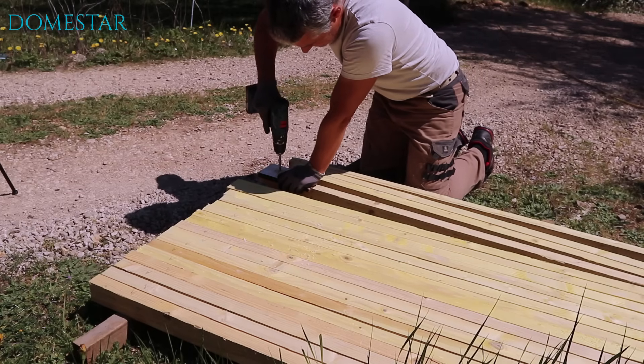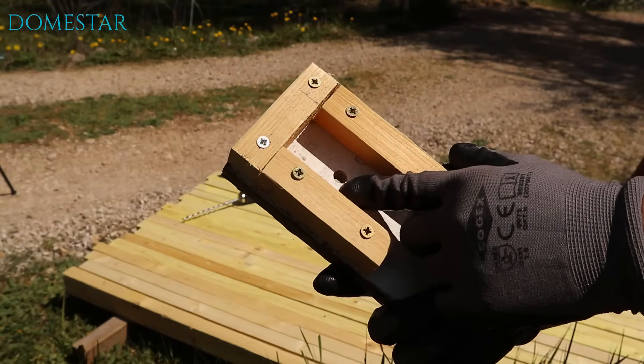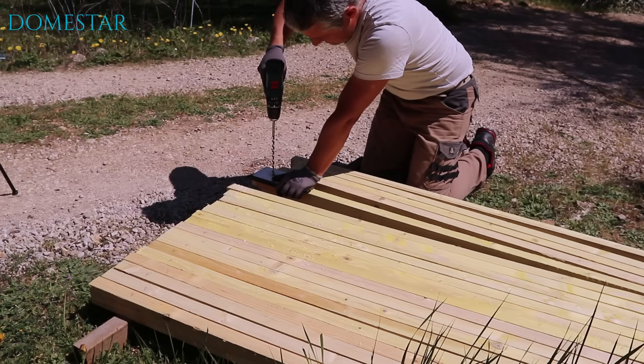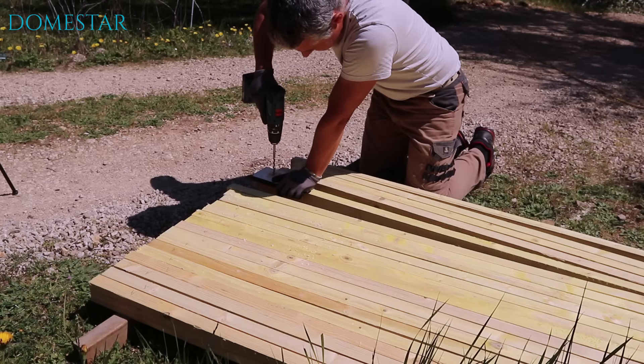Now you'll need to drill your joist 4 cm from both ends for the bolts. As there are 130 holes to make, I've prepared a drilling template to save me time and help me be more precise.